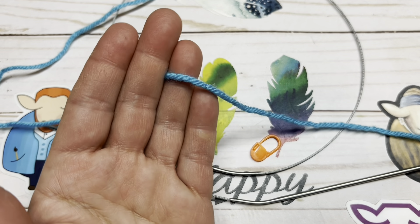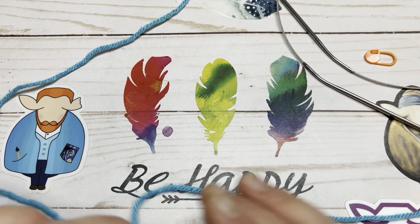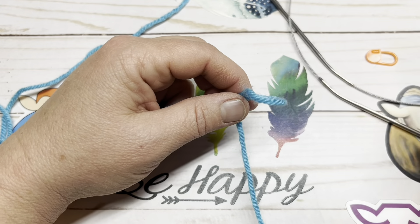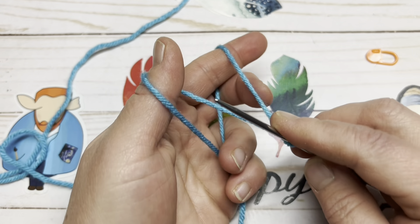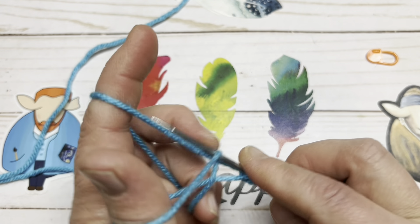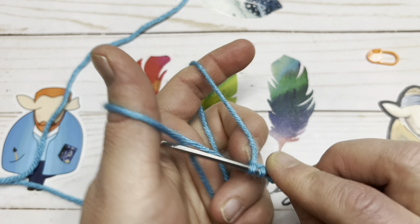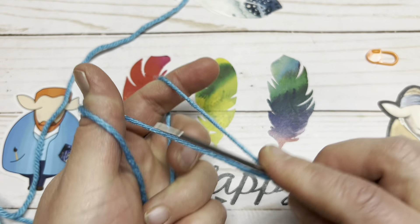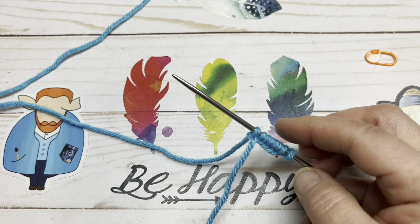You're going to cast on 20 stitches in your favorite cast-on method. For me it's the slingshot long-tail cast on. I do have tutorials on how to cast on in multiple different ways. So we're just going to cast on 20 stitches and separate them to work magic loop. I'm going to go ahead and continue casting on those 20 stitches and I'll come back to show you how we separate those stitches.